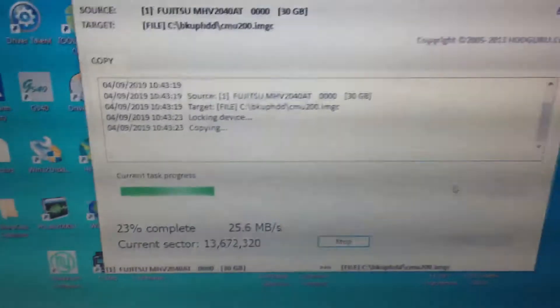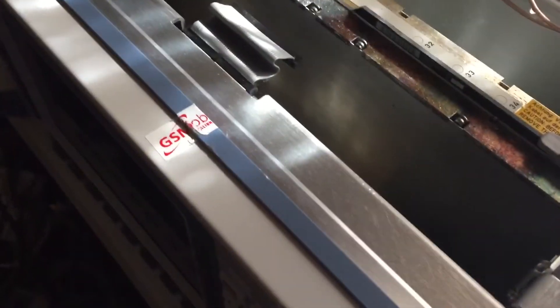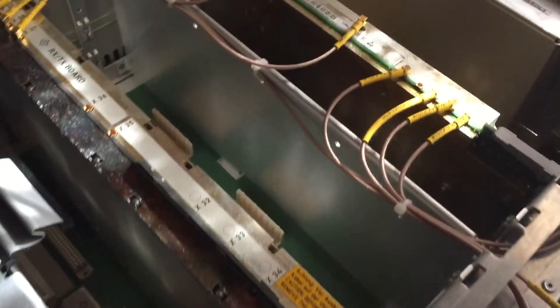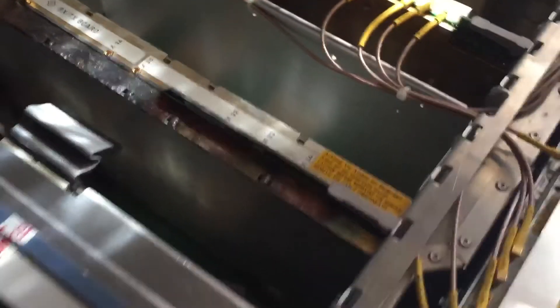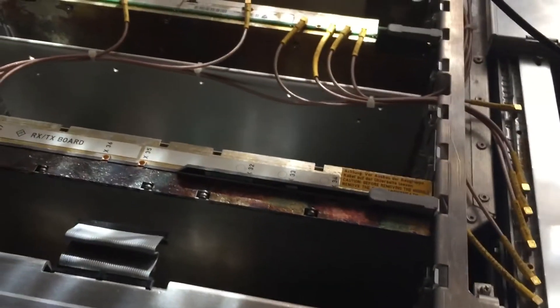I'll do another video on how to update the firmware. This is currently running version 4-point-something; the latest version is 5.21. There seems to be a lack of information on the net on how to do it, but I've ordered a PCI card and hopefully should get that done in the next few days.